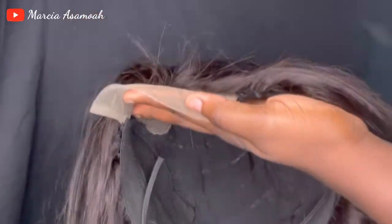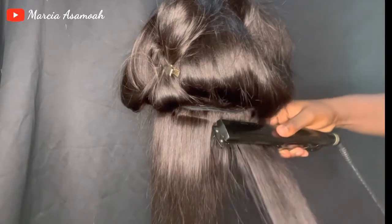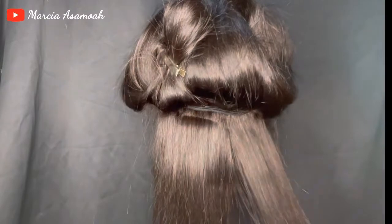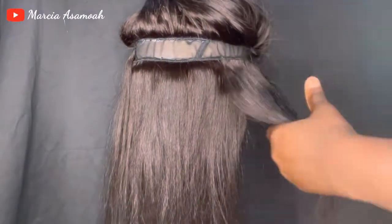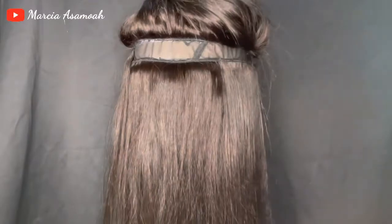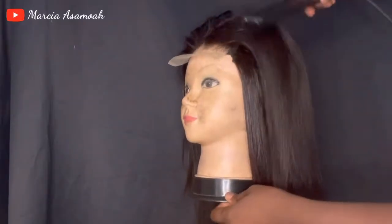I followed the track I used and then went ahead and straightened my hair in sections. At this point I was very tired but I just had to get it done — when I start I don't like to stop. I put wax on it and then straightened it at 230 degrees.